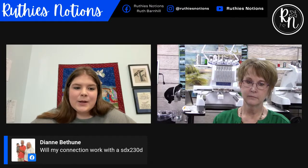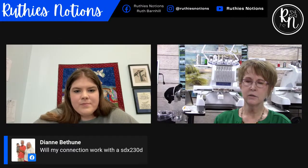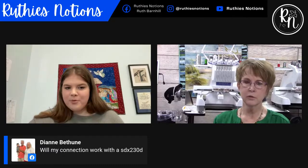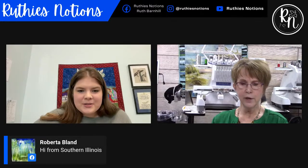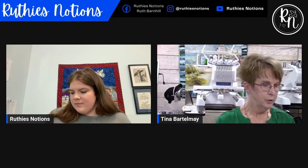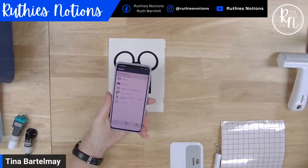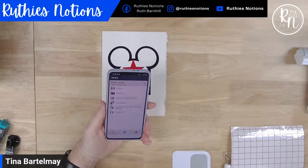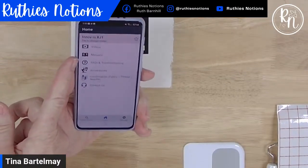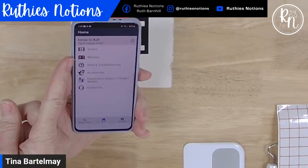Ms. Diane asks if My Connection will work with the SDX 230D. I'm not a hundred percent sure — I think it does — I'll look it up and come back. By the way, for questions like that, there's a phone app called Brother Support Center. You can download it, put in whatever product you're interested in, and access the manual. My Connection was an addendum to the manual and you can look in there to see right away whether it's compatible and find the operational manual so you know exactly how it works.